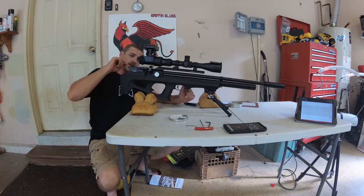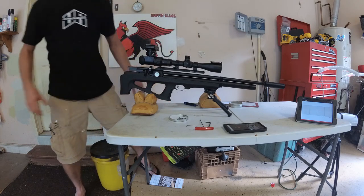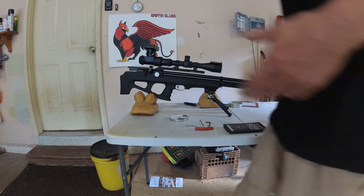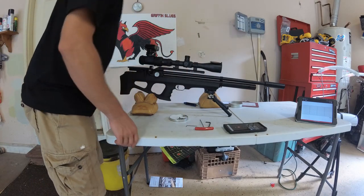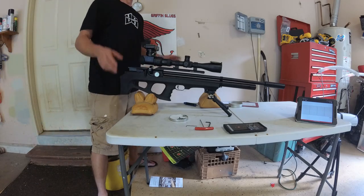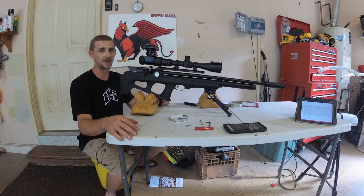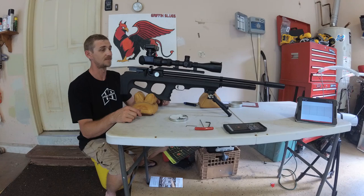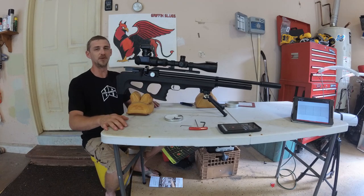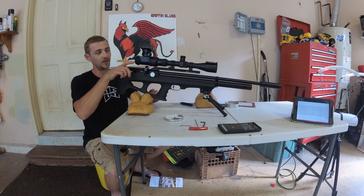The camera was off, so that was not reading on my chronograph for some reason. My battery died on my Bluetooth chronograph unit, so the last velocity I had was 890 — still on the regulator. I'm going to turn this up to the A setting and do another group real quick.